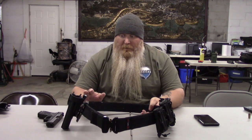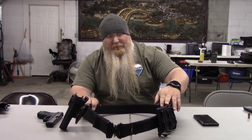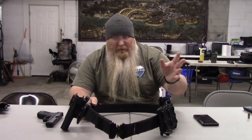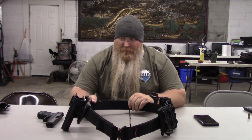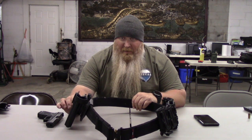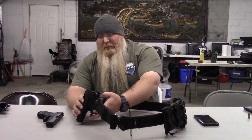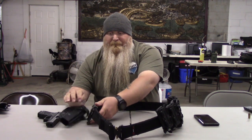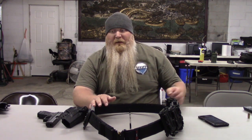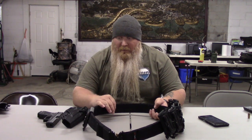I'll have the link for the belt as well as all the options I've got on the belt in the description. I'm running the G-Code Soft Shell Scorpion holsters — two for the pistol, two for the rifle. You can add, take away, whatever you want to do, or there are other systems you can buy. I've also got the G-Code XST RTI holster with the adapter — the holster just pops right off. It is the G-Code RTI Rotating Tactical Belt Mount. Links for all of these will be down in the description.